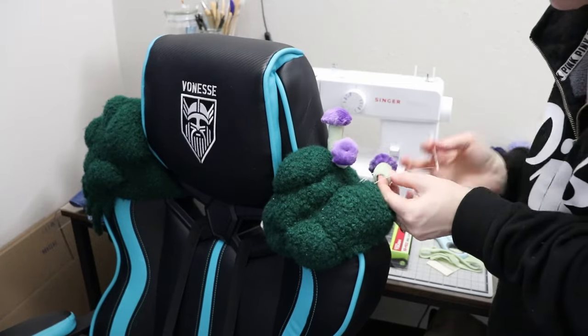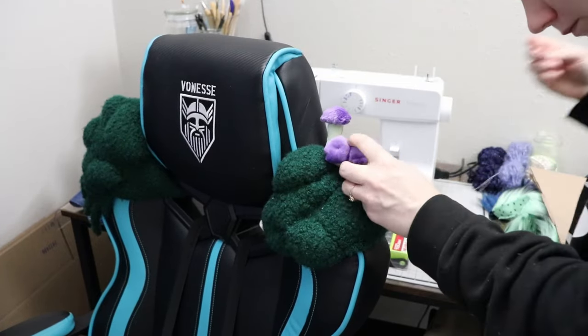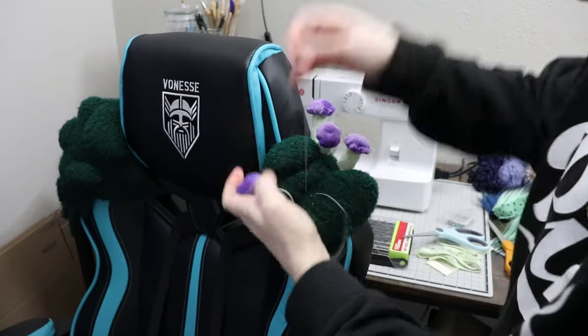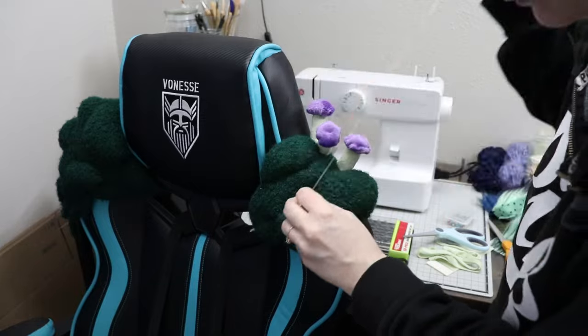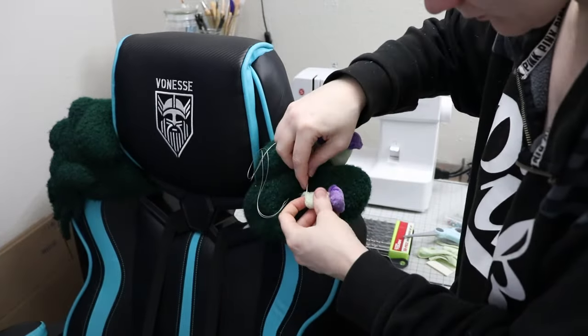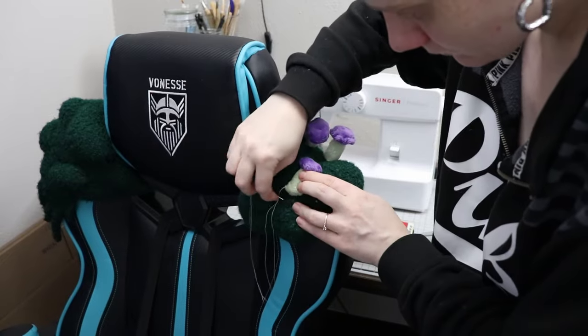At first I wasn't sure if I would need to add wiring to the stems so they could stand up. But thankfully they're small enough that they're holding their shape with just stitching them in place. I didn't have to deal with wiring, which is great — I like the idea of them just being all plush behind me without any wires.